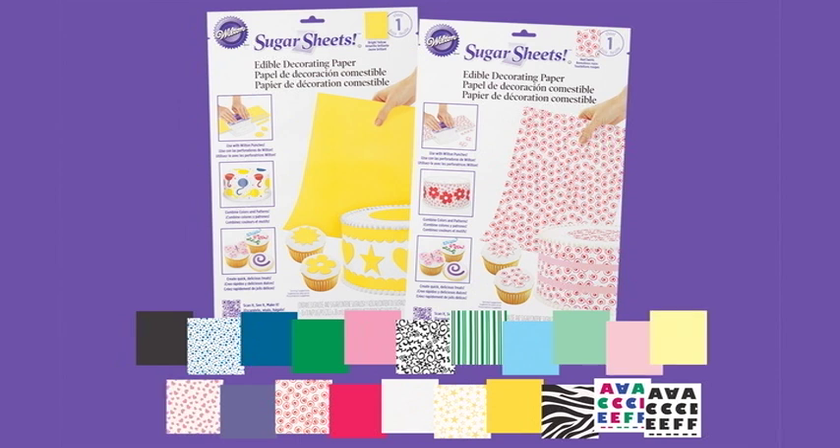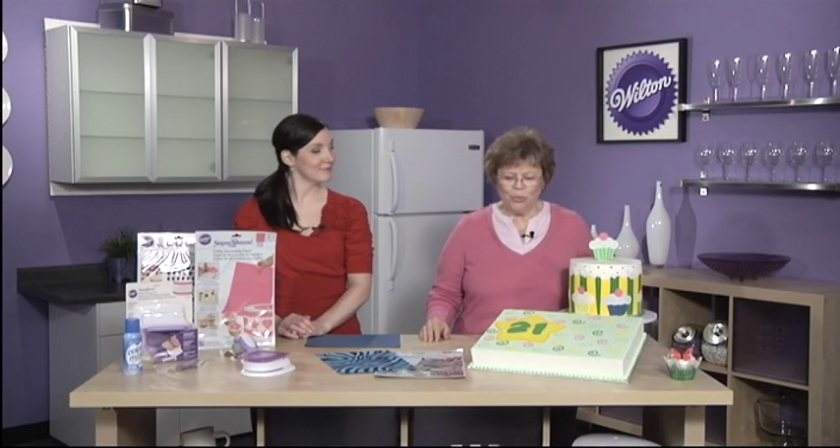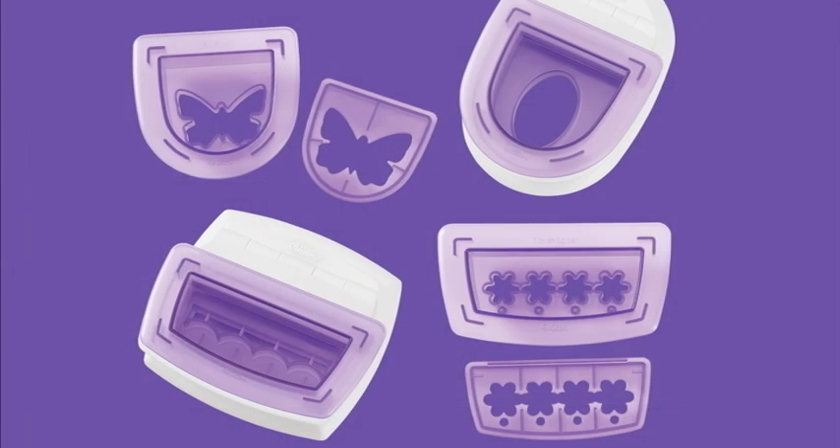You can bring the versatility of paper crafting to your cakes and desserts — it's a wonderful new idea. Sugar Sheets and punches go hand-in-hand; they work so well together, and it's easy to use the Wilton punches with the new interchangeable designs to create new looks for your cakes. There are two types of punches: border punches and single shape punches.